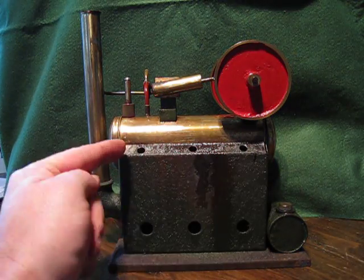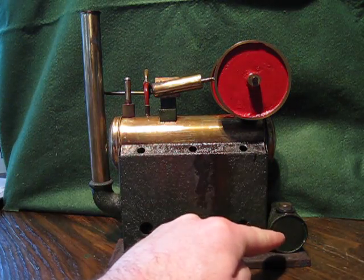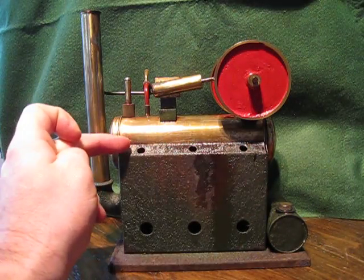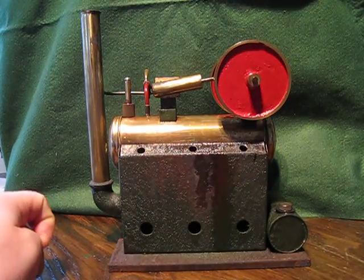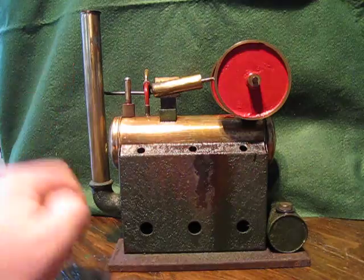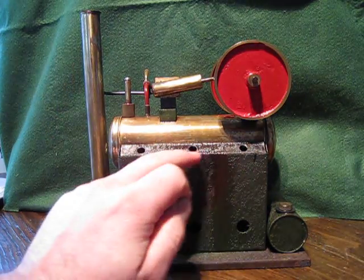When I first got it, these four corners were bent upwards where someone had attempted in the past to let the gases escape. I just gently bent these corners back down — that's why there's paint loss on each corner, same on the other side. As soon as I bent them down, the machine would not run, hence I had to drill the holes.